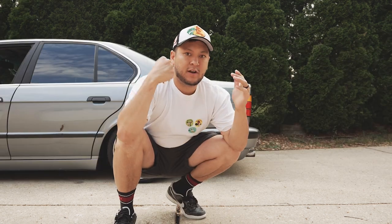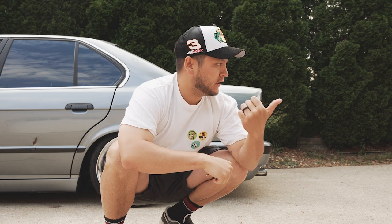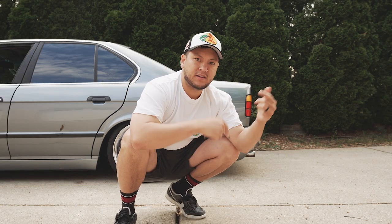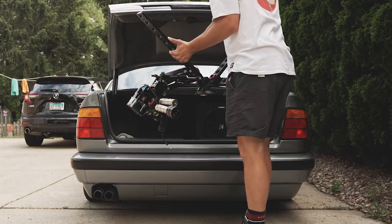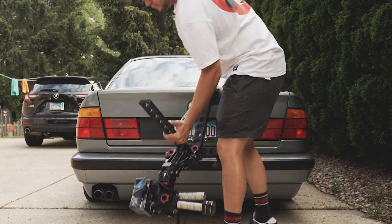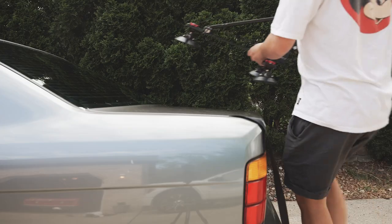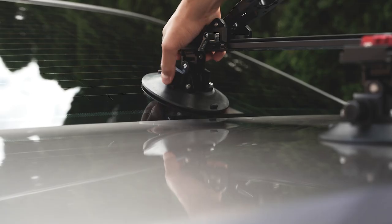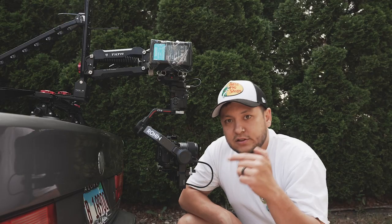The other main agenda we have today is shooting Josh's E30 — that's going to bring a trailer — so we're going to shoot the listing photos for that. But along the way we're going to test out the rig. Let's get it set up.